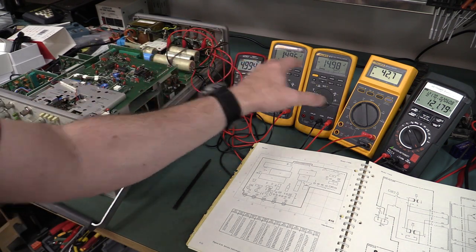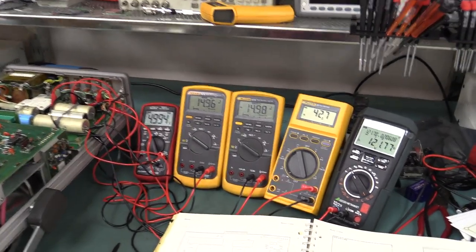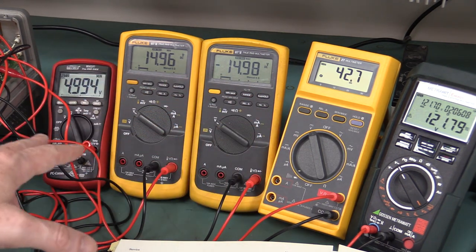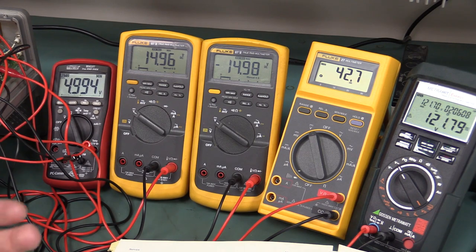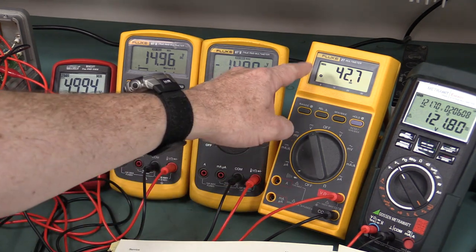If you want to capture intermittent faults with your meters, you hook them up and use min-max mode. That's what I've done on these four meters here. I've left the thing for another hour or so and haven't been able to capture anything at all. Before, this thing was easily failing within the hour and it was fairly repeatable, but I haven't put the case back on. I've set them to min-max mode so it'll capture any transients that go low, displaying the minimum.